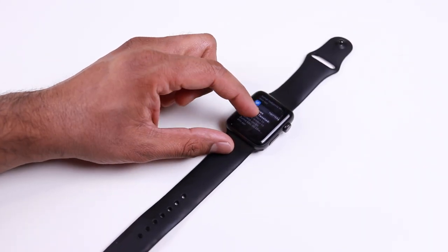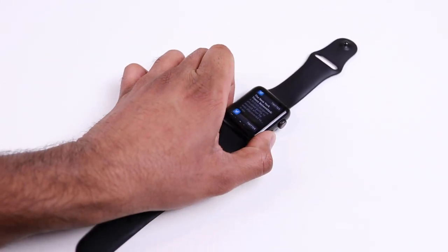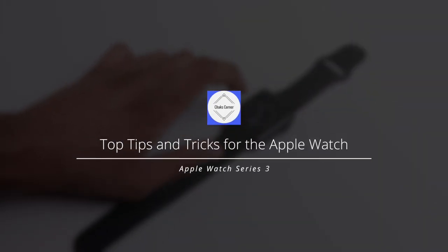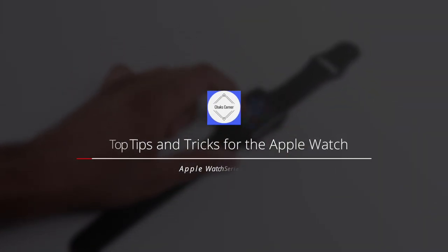Apple Watch is probably one of the best smartwatches you can buy today. If you have one and are wondering how to make the most out of it, here are some tips and tricks for the Apple Watch.